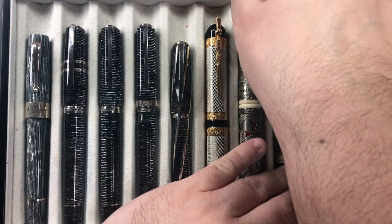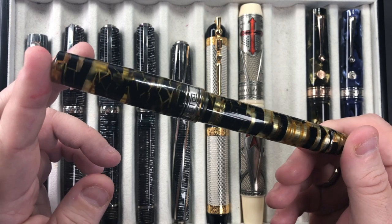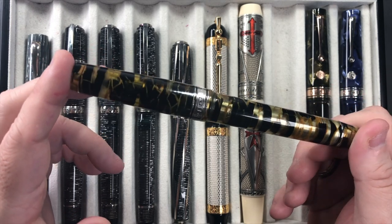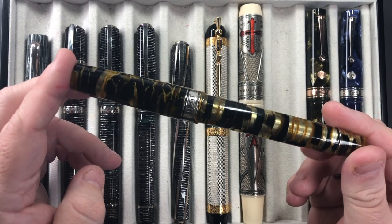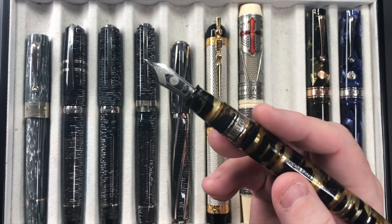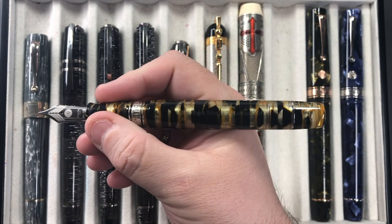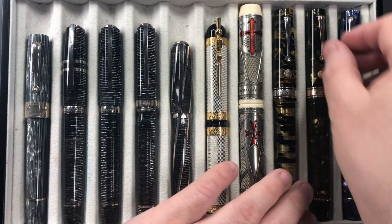The Armando Simoni Club Bologna Extra Black and Gold Luchens is a beautiful semi-translucent pen. I always think of honey or beehives when I see it — parts of black, golden areas, and see-through sections where you can see the pneumatic filler. It has an 18 karat gold medium Magic Flex nib that writes more like a broad. I love the size in the hand — it just feels right — and I have it inked up a lot.